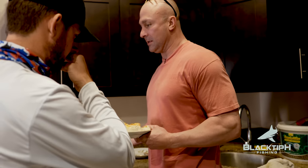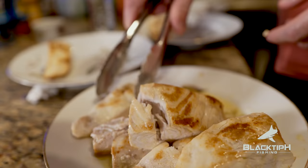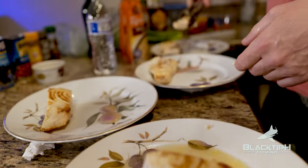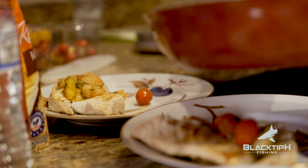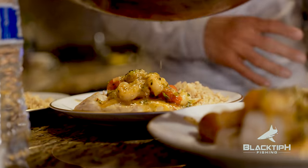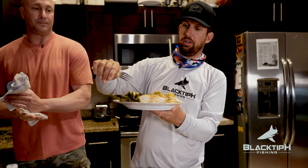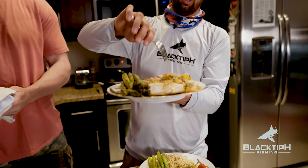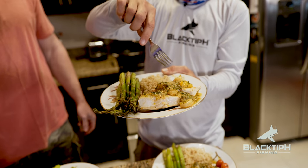Here we have to plate this up and work some magic. Presentation is everything. A little bit of tomato, a little bit of shrimp. A little bit of sauce on each one. The asparagus are done now. So guys, there's the finished plate — we got our asparagus, our rice, our African pompano, and Kyle's special shrimp tomato sauce with honey and garlic.